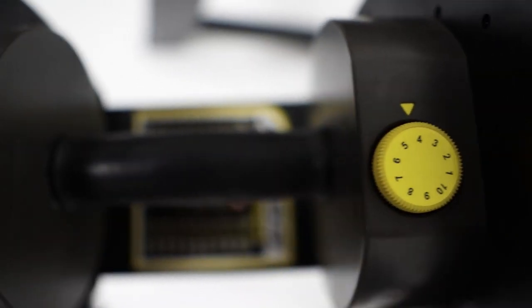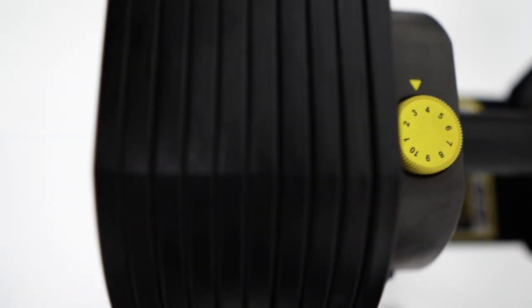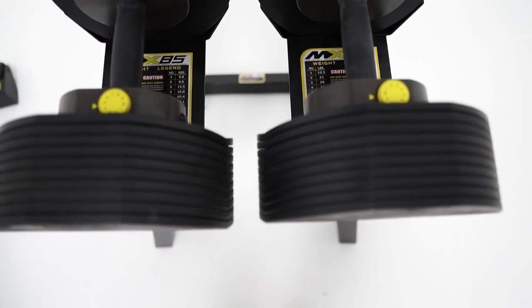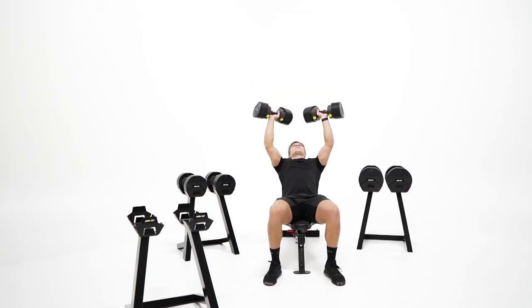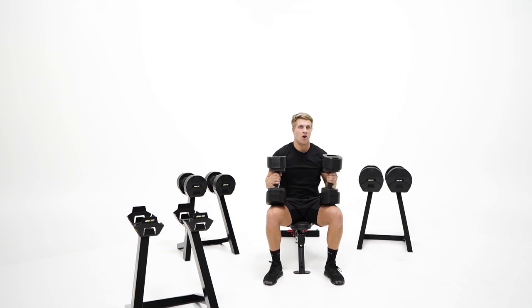For overall performance, durability, comfort, convenience, and look, you can't go past this series of Rapid Change Dumbbells from MX Select. Enjoy all the benefits of high-end professional dumbbells in the comfort of your own home or studio gym.